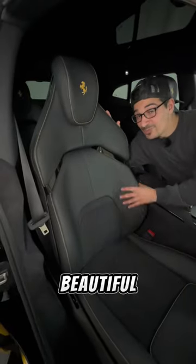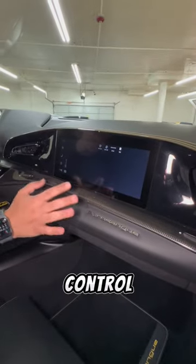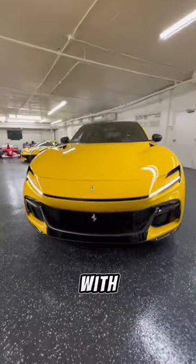Up front, the passenger princess gets these beautiful massaging sport bucket seats with their own passenger screen. They can watch movies and control the music. And it looks amazing up front with this large center vent.